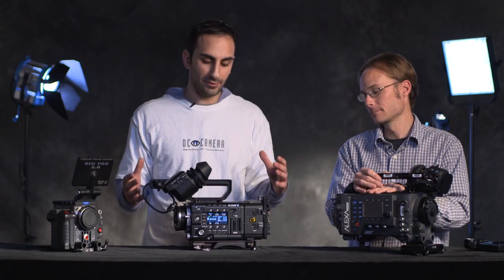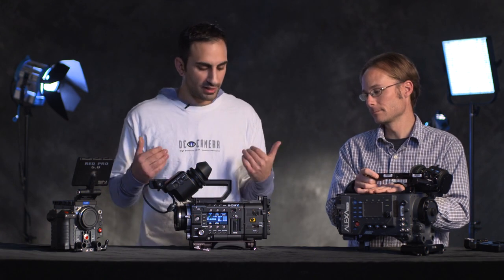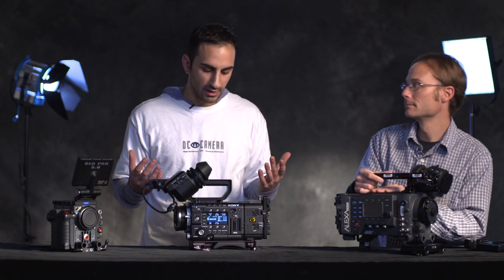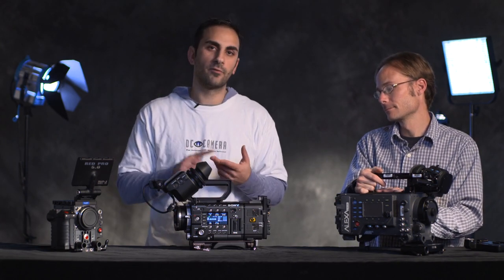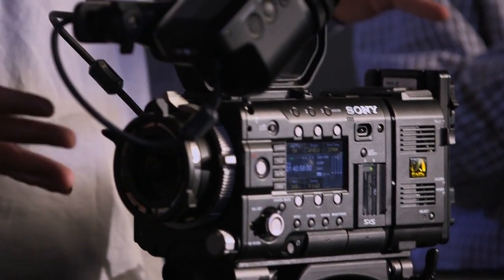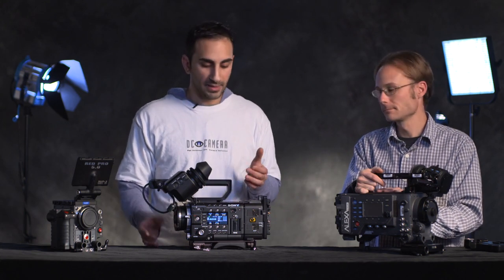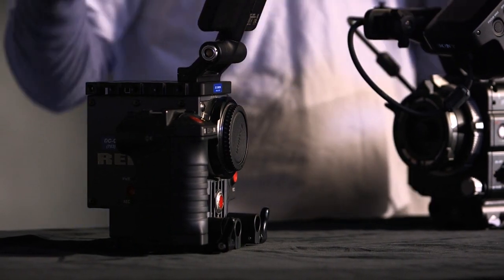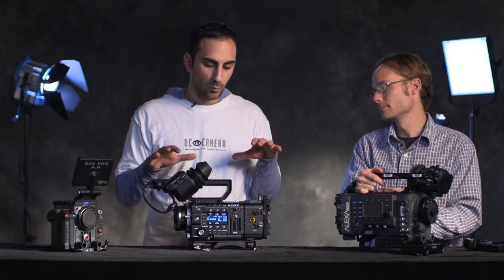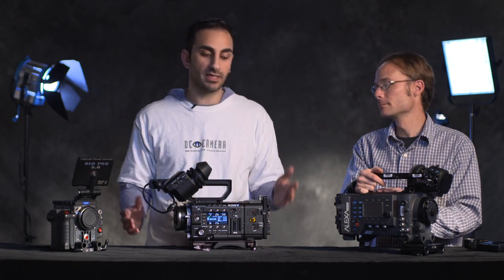So what was Sony thinking when they created the new F55 and F5? Without getting into all the technical details, what we really wanted to get across today was that the F55 is an exciting new product in terms of 2K, 4K, RAW capability. It's a smaller, lightweight camera — not as power-hungry as an Alexa. It's going to compete with the RED, which has some great technology coming out and is upping their sensor. But this camera stands to be one of the main workhorse production cameras for the next probably two years, if not more.